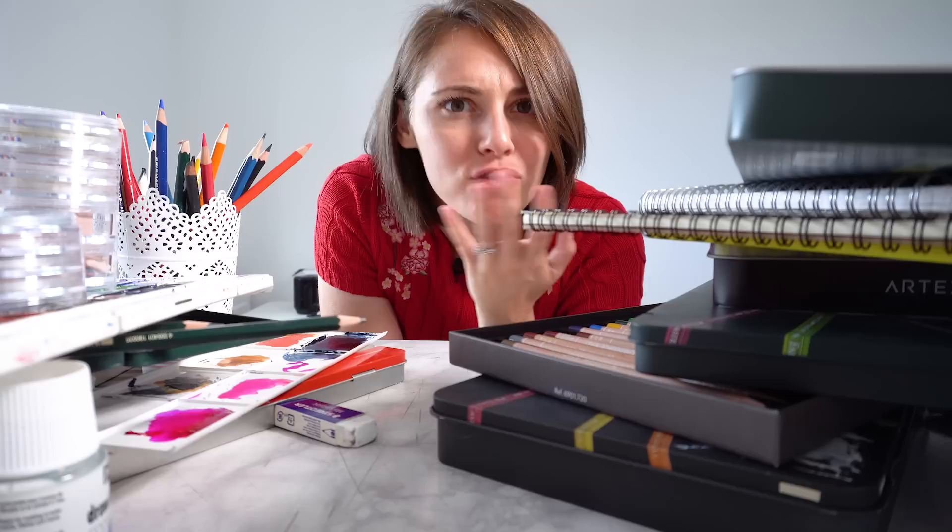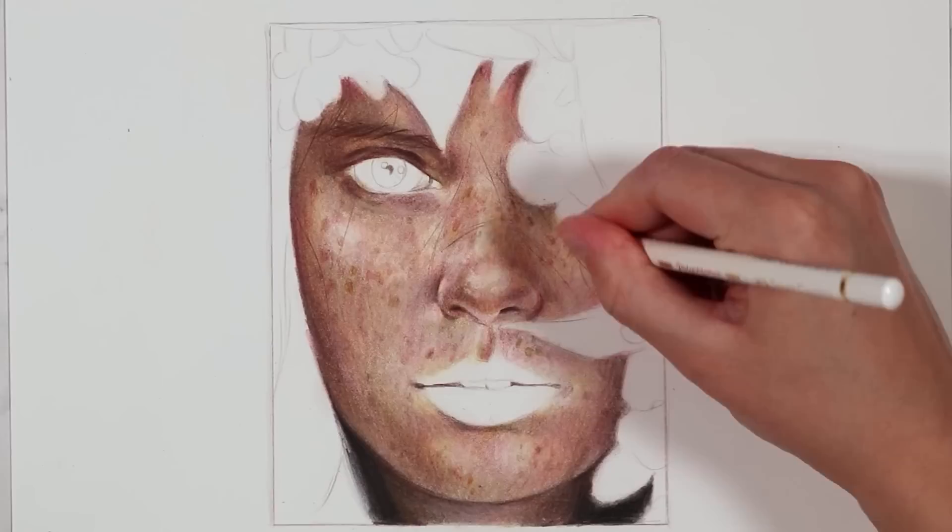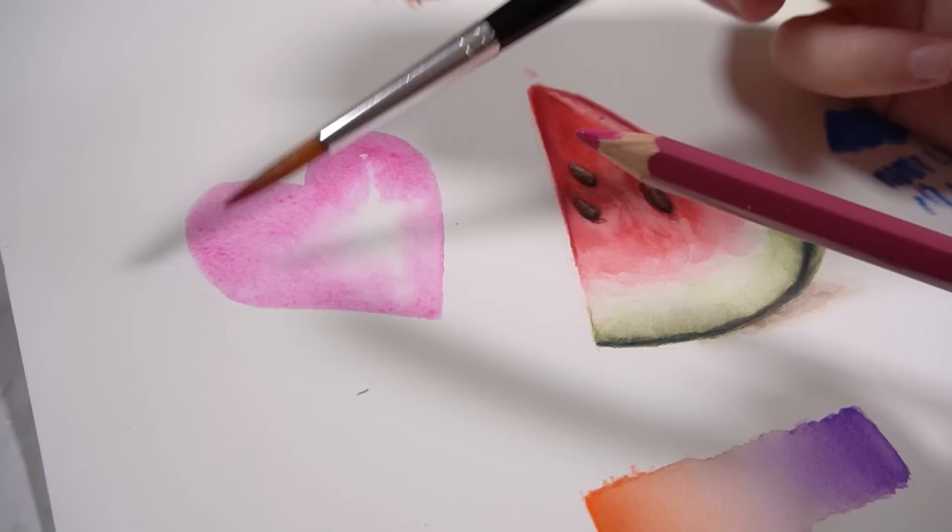For a long time I thought you're either a watercolor artist or a digital artist, but surely not both — surely you can't be just as good at lots of different mediums. As I went on and did more drawings and started using different mediums — first color pencil, then pastels, watercolors, and even digital art — I started to realize something that's actually really important.